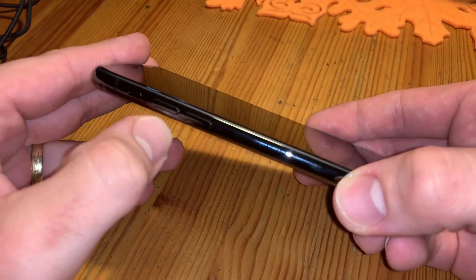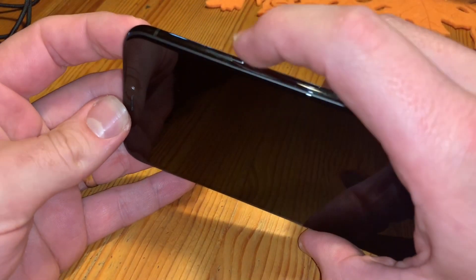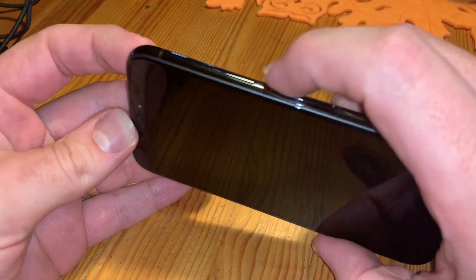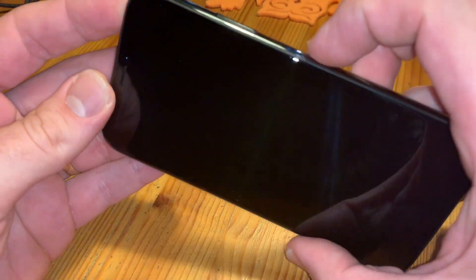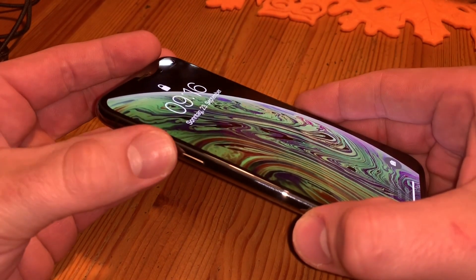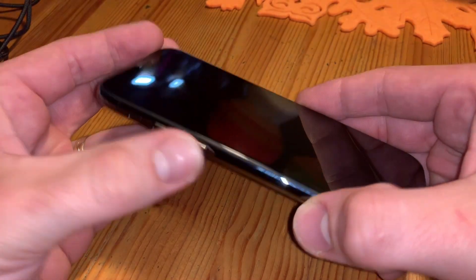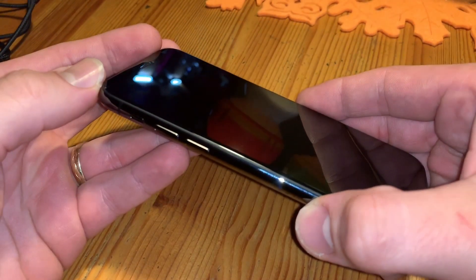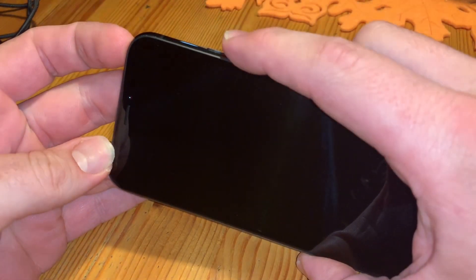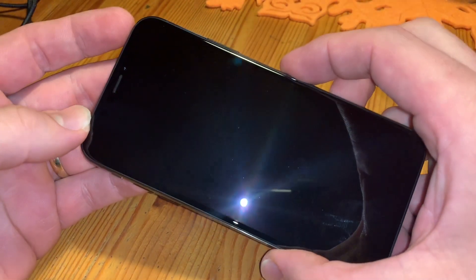On the right side there is a power button, and we are going to use all of these three buttons. First step: quick press and release the volume up button, then quick press and release the volume down button, and then go to the other side and press and hold the side button.